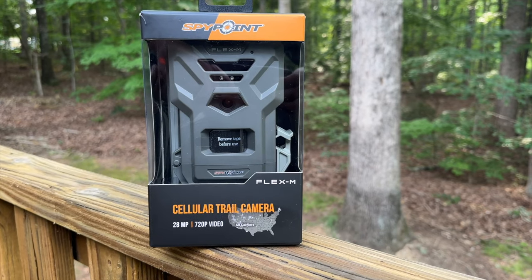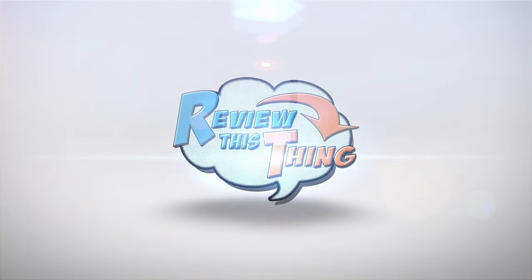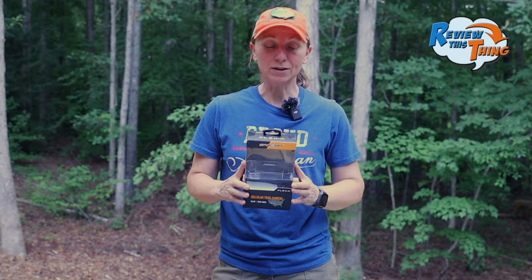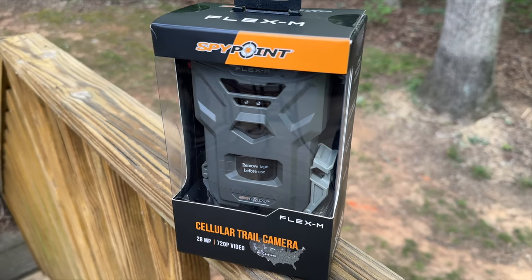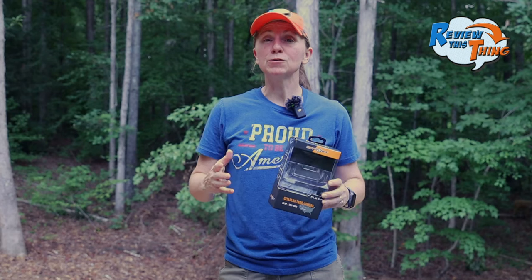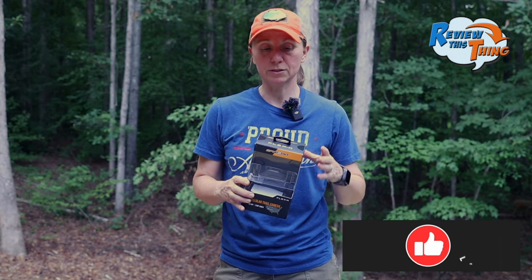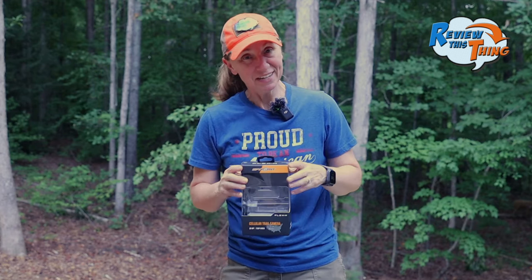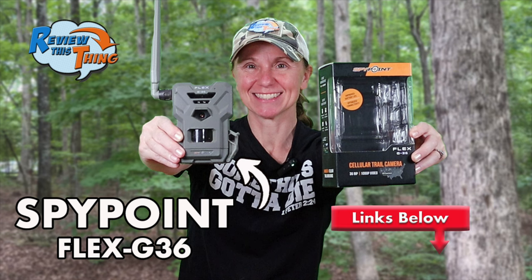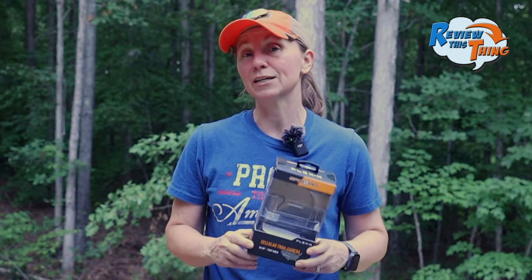Today on Review This Thing, we're going to review the SpyPoint Flex M. This is Adrienne with Review This Thing, and today we are going to bring you our review of one of the newer cameras SpyPoint just released. We've used a few different SpyPoint cameras — some have been awesome and some have been not so awesome. If you saw our review of the G36, then you know what I'm talking about. So we were definitely interested to see how this Flex M would do.